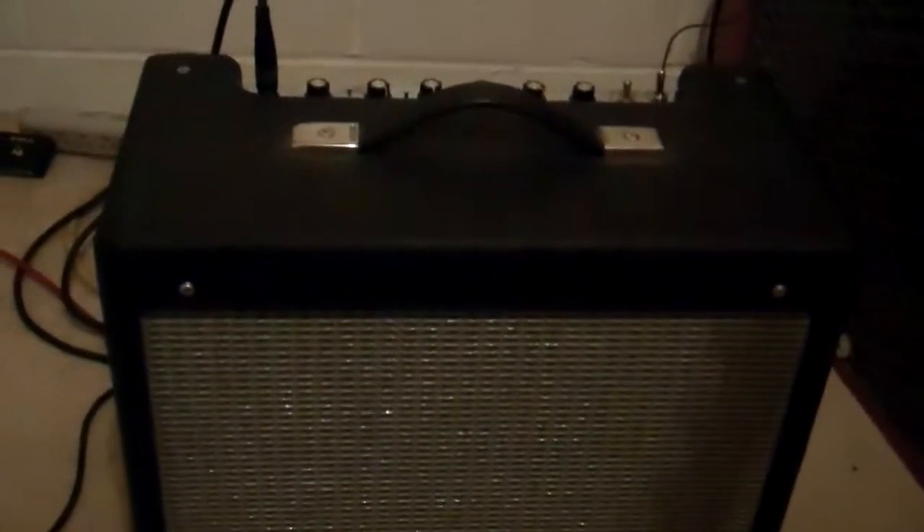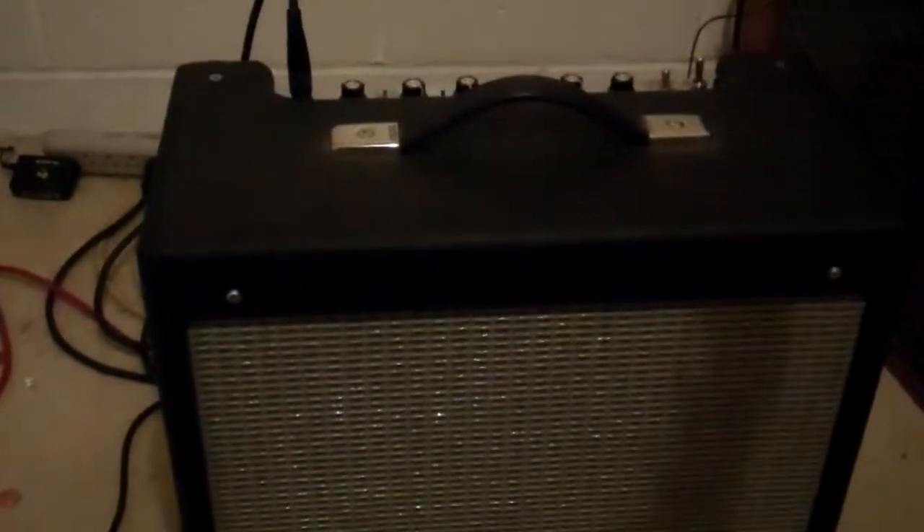Good morning. My name is Greg. Doing a test today. This is about somewhere between five and eight watts of amplifier here — a little combo amp I built.